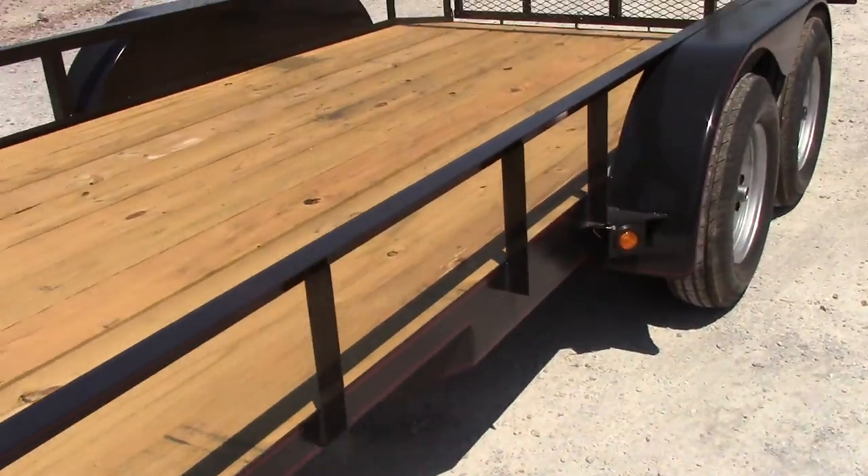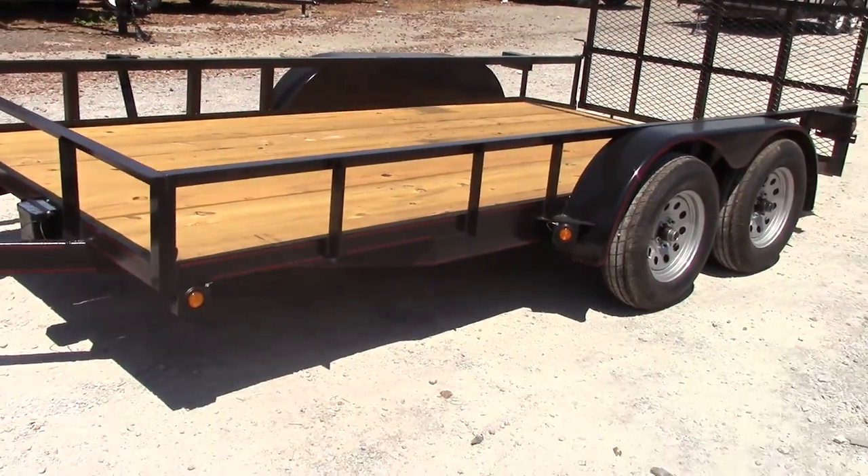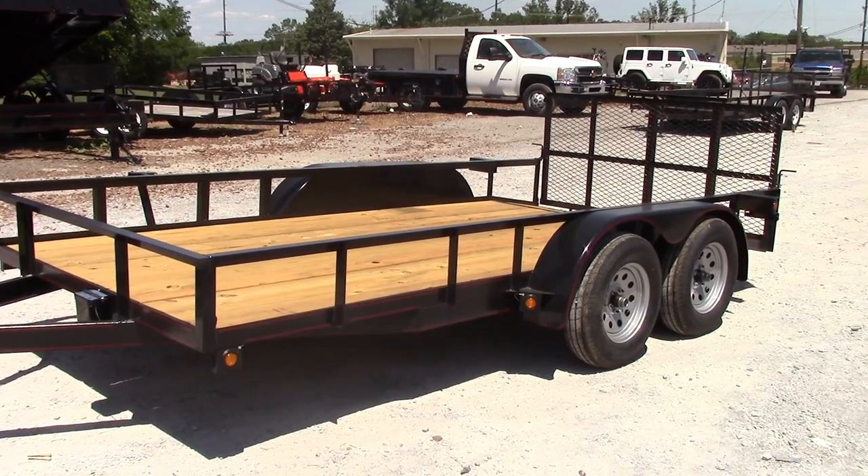This trailer does come with brakes on the back axle. These are 3,500 pound axles with 15-inch tires.